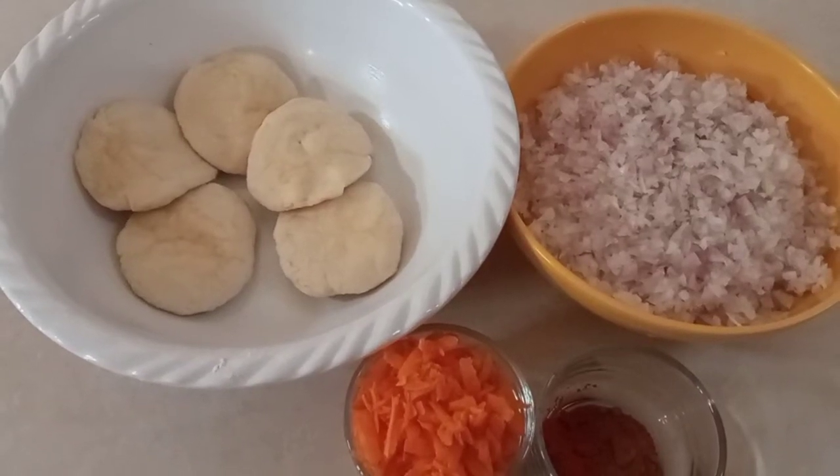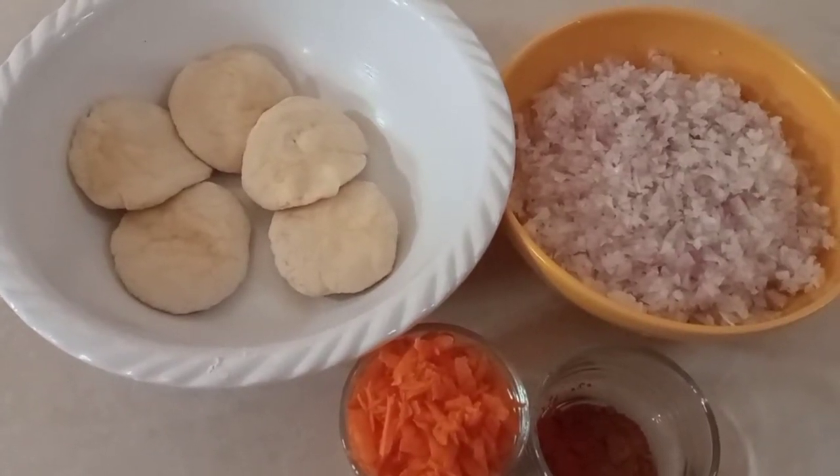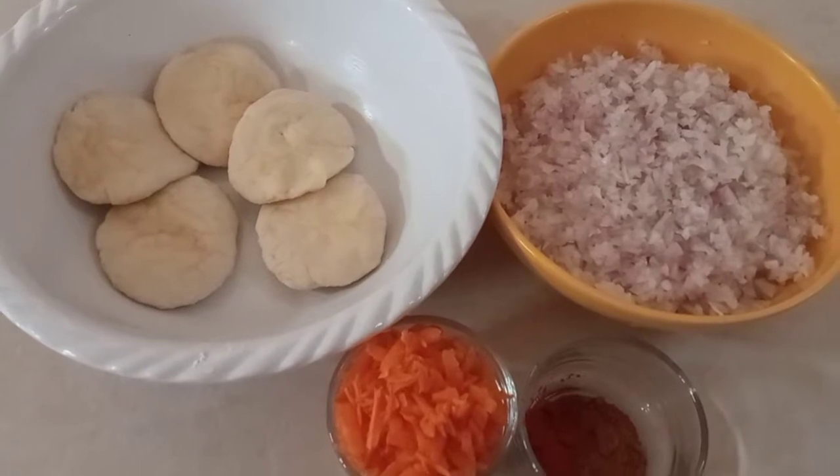Welcome to Jaya Subbu Creations. I am going to make the onion samosa.